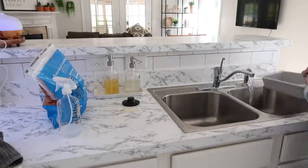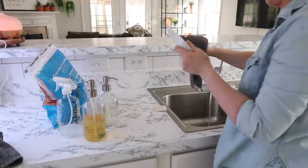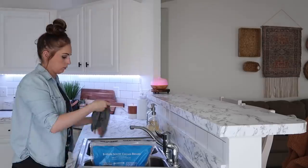The dish strainer or colander in my sink is from Ikea — I get this question so often, so when I remember to answer it: it is from Ikea and I think it's like four dollars, but it's the handiest little kitchen tool.